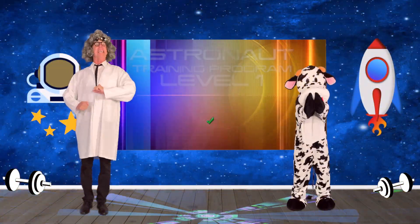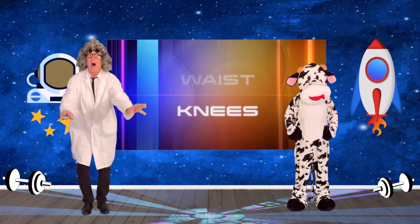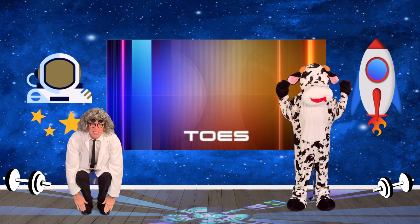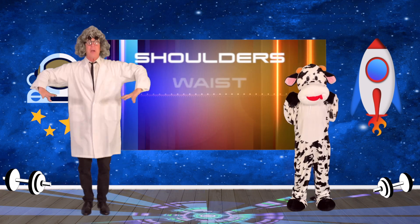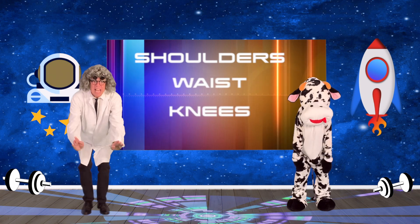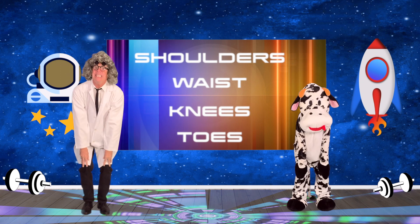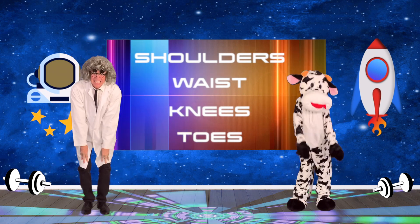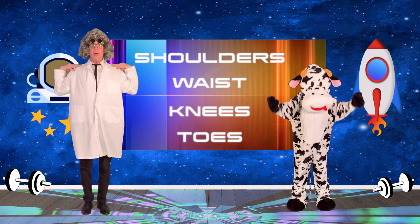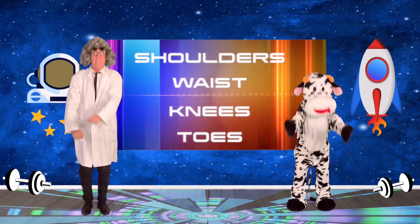Let's begin by touching our shoulders, our waist, our knees, then our toes. Ready? And begin — Shoulders, Waist, Knees, Toes. Shoulders, Waist, Knees, Toes. Shoulders, Waist, Knees, Toes. Shoulders, Waist, Knees, Toes. Very good!